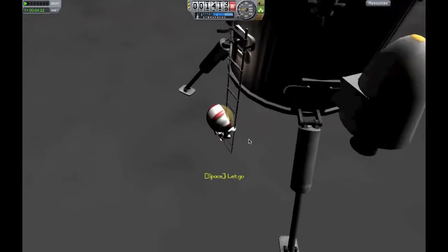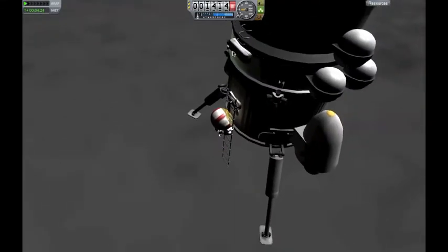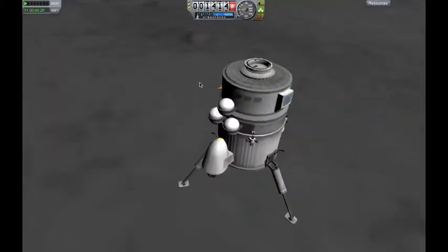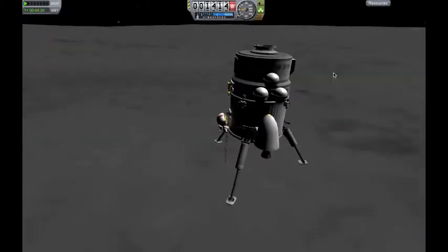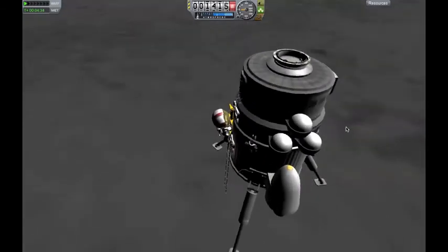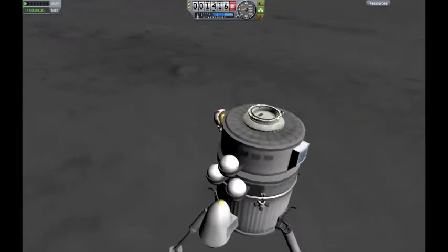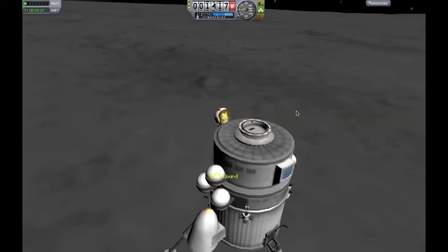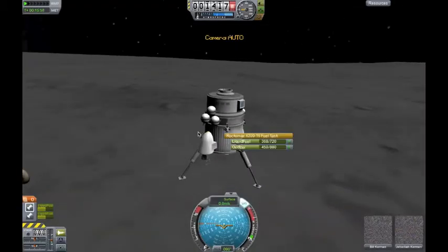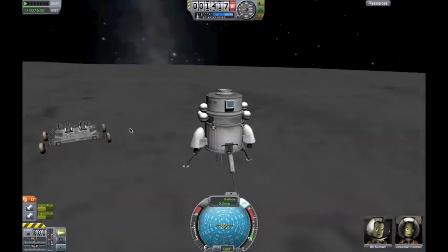But that's not the only part of this ship that I will be uploading. This thing is a true Apollo 15 copy, pretty much. And it is an awesome copy — I quite like it myself. I've landed with just over half a tank and this thing will easily get off the ground.